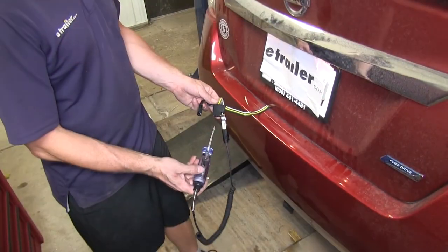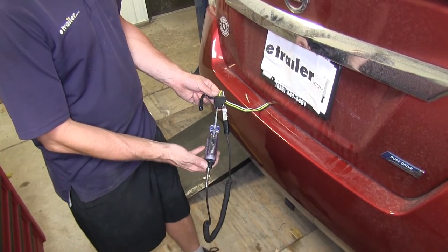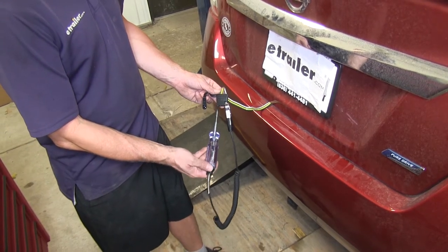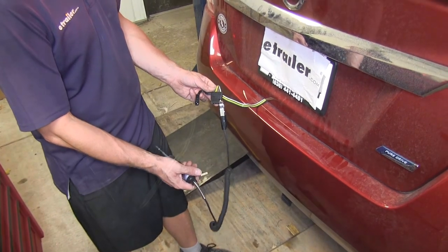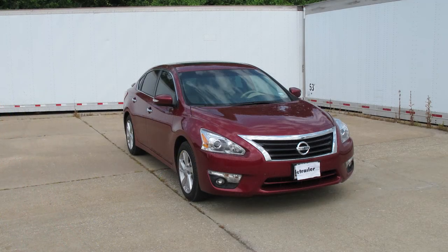With that done our install is complete. The last thing we want to do is quickly test the four-pole connector in the trunk — it's always a good idea to check the wiring on a vehicle before you try it out on a trailer. Looks like everything is working fine. And there you have it for a tow-ready wiring harness, part number 118470, on a 2013 Nissan Altima.